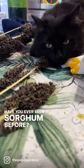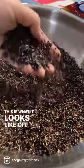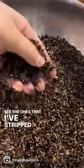Have you ever seen sorghum before? This is what it looks like on the cane. This is what it looks like off the cane. You can see the ones that I've stripped already.